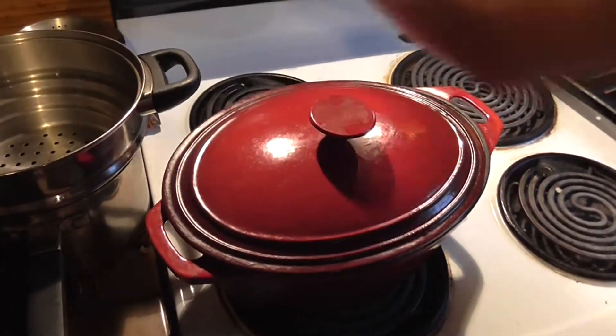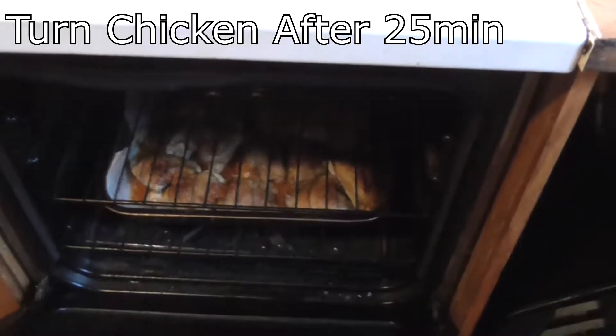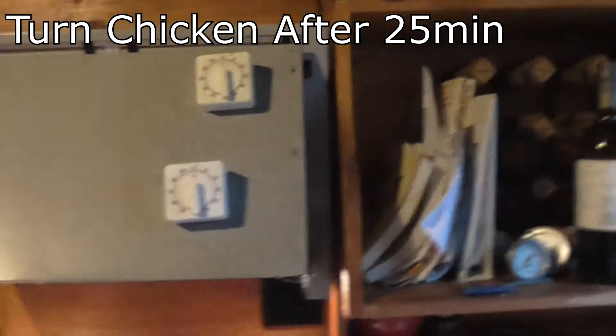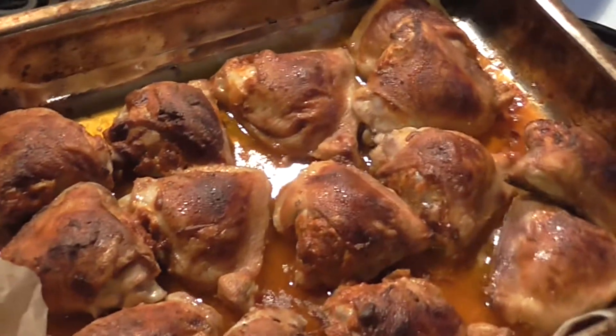It's fan bake for the chicken. Easily 10 more minutes before we turn, then back on the fan bake. Smoked paprika — nicest spice on the planet. Gives you the illusion that you're eating bacon, but you're not.